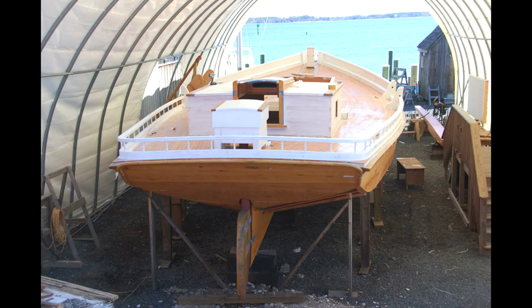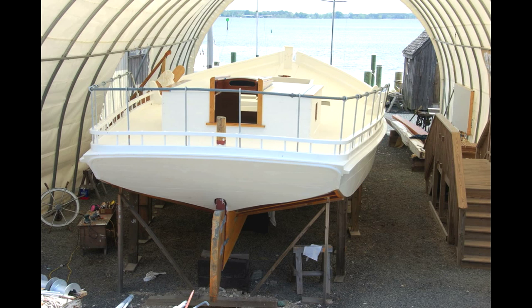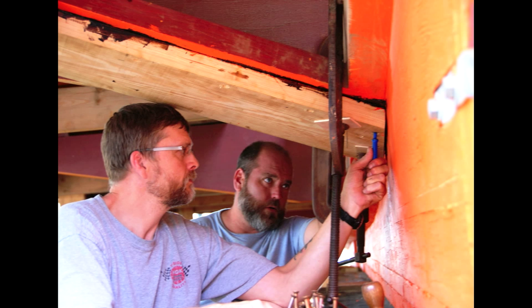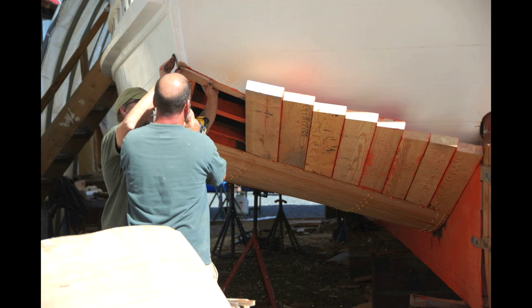In the last update of the Rosie Parks restoration project, shipwrights were beginning the long process of sanding and painting the skipjack. As summer began, work on Rosie's bottom planks began in earnest, with shipwrights fairing the bottom frames and shaping them to fit the transom and the bevel of the chime.